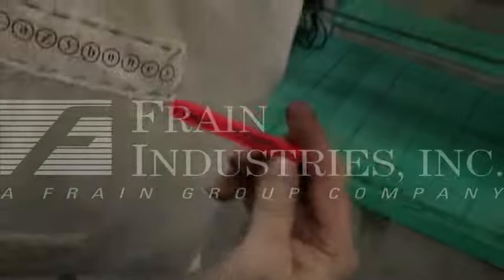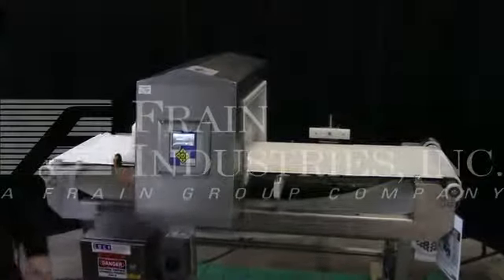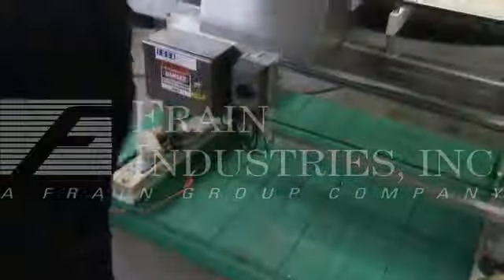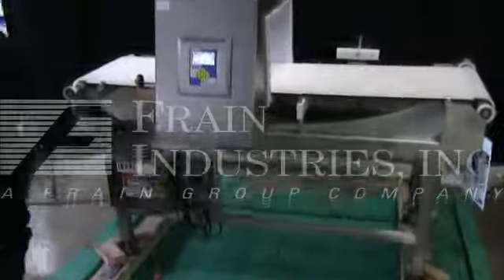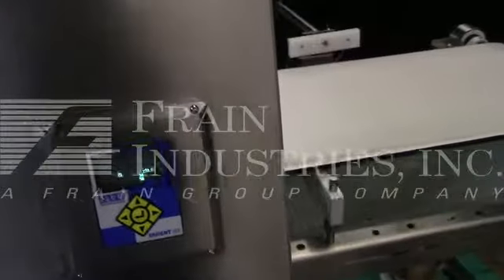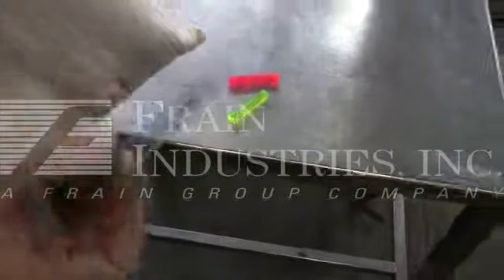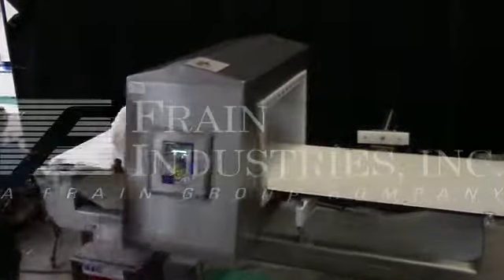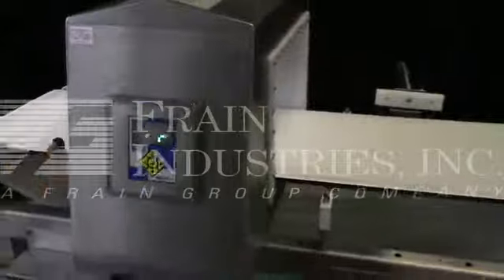We will now insert the ferrous metal. Ferrous metal has been removed. Now we are putting in non-ferrous metal. Next, take out the non-ferrous and put in stainless steel. We will do one more run with no contamination.